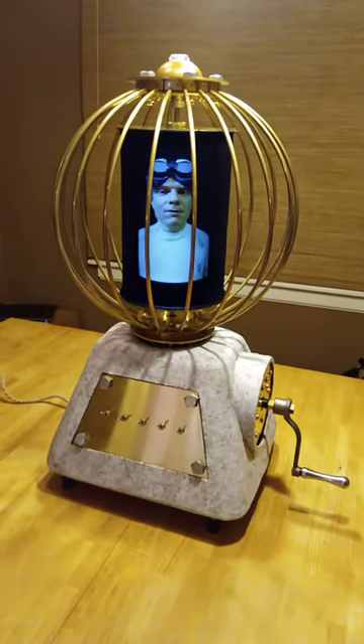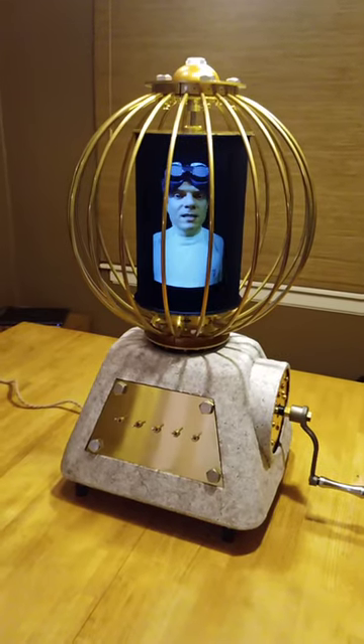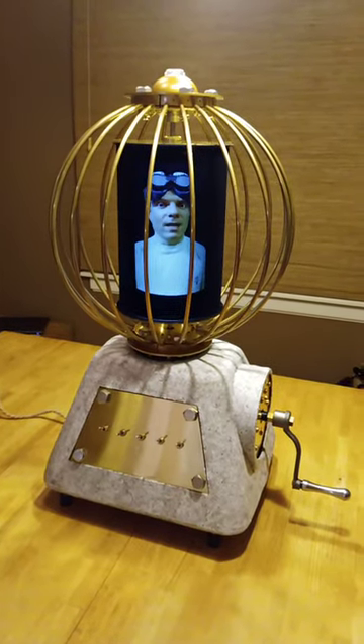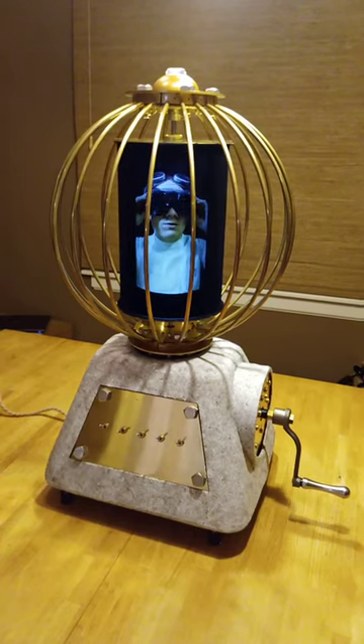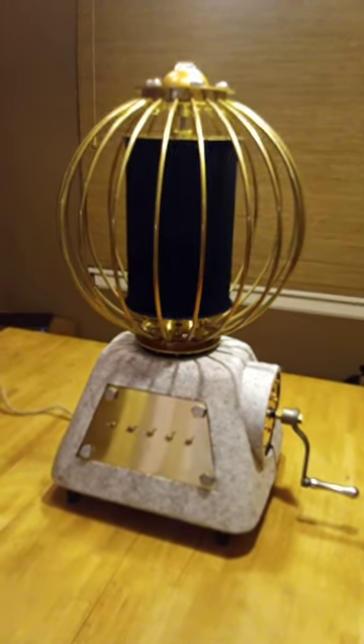Remember, always re-level it after moving it, and never stick anything inside the brass containment sphere once it's spinning, or you might accidentally reverse the polarity of the neutron flow. Nine degrees of agony.